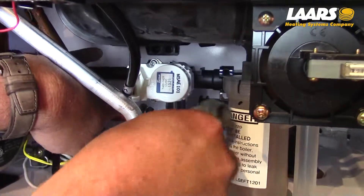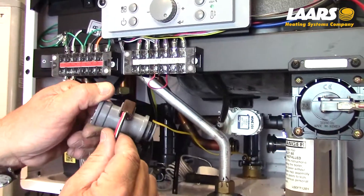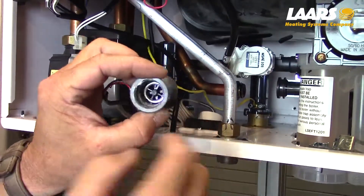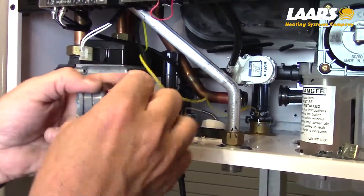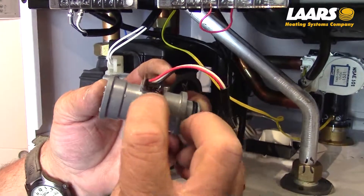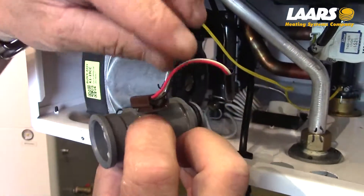Spread the left side copper pipe and remove that flow sensor. The flow sensor is made up of two components: the body of the flow sensor itself and the electromagnet, which is removable. Push down on that locking tab from the bottom and push that magnet straight out to you.